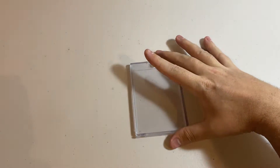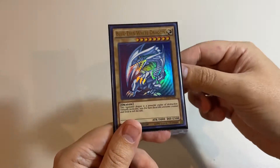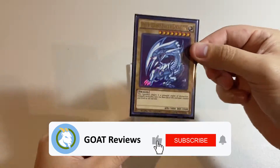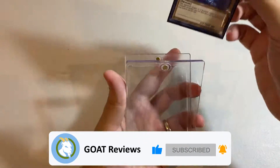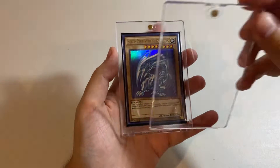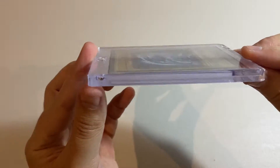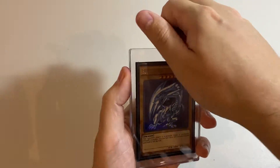The first card we're going to try is a Yu-Gi-Oh! card that is sleeved. This is double-sleeved — I've got an inner sleeve and an outer sleeve. We're going to see if the Ultra Pro One Touch can handle this size. We put that in and it does appear to be the right size, so let's give it a close. Yep, absolutely — that looks great. That's basically the perfect size for a double-sleeved Yu-Gi-Oh! card.